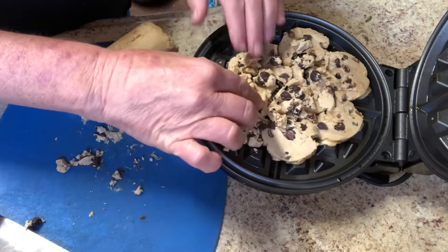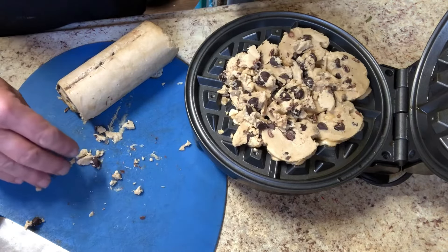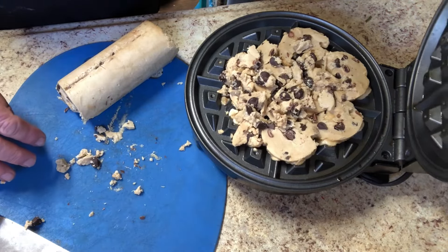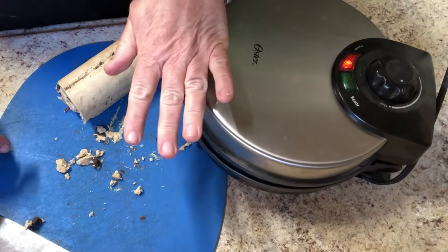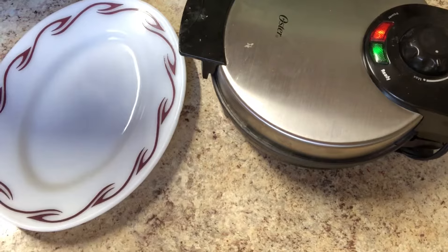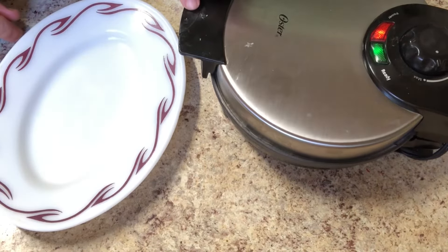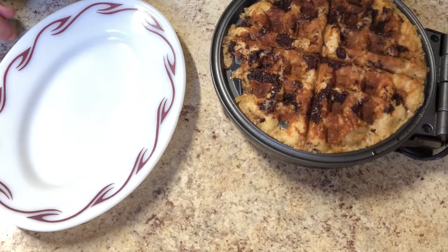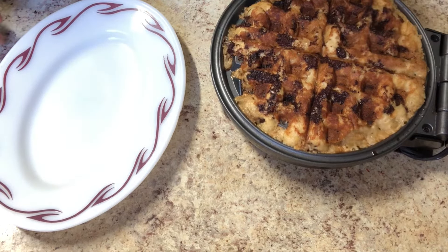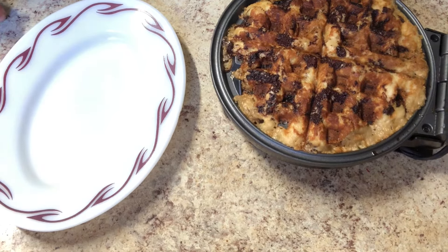I guess I will open it when it stops steaming, just like with a regular waffle. Let's see what happens. Well, it never steamed like a regular waffle, but the green indicator light came on, so let's see what's going on in there. That looks good, but it's not quite ready. I'm going to close it again, and I think I'm going to lower the temperature a little bit.